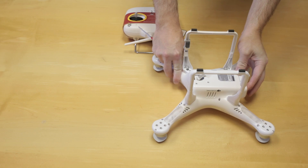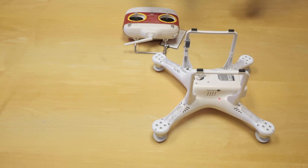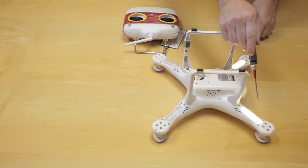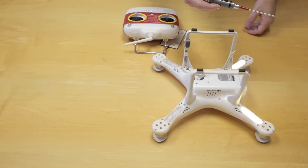Sometimes when someone buys a new controller, there is often the issue of how to bind it to your aircraft itself. It's really, really easy and very simple to do. You just need something with a narrow end that you can use to insert on the bind button. As you can see here, it's flashing fast — it's not bound to anything, so obviously there's an issue.